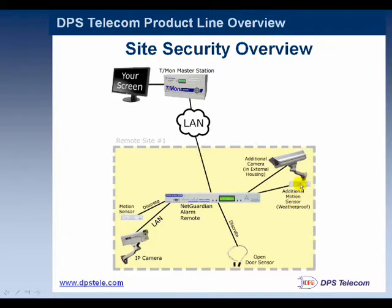Obviously, you can also view the live images at any time. Also, on every door, it's a great idea to have some simple door sensors so you can get an alarm when a door is opened. All of this information gets piped back across LAN — though we do have some other options in addition to LAN that I'll go over in a minute — to a T-Mon master station for review via a screen display.